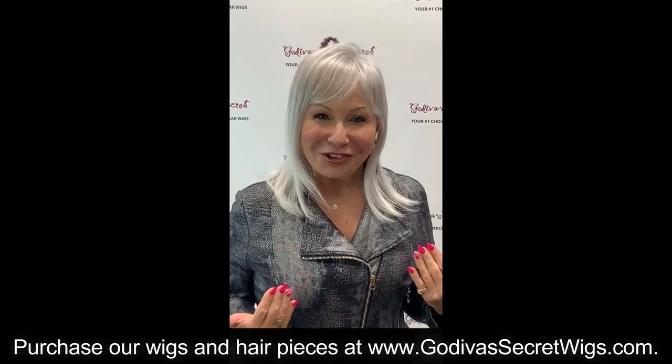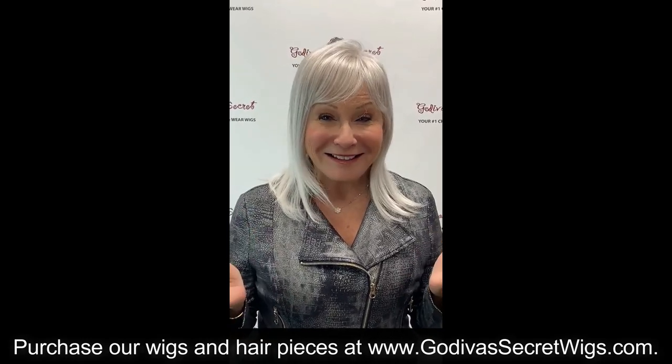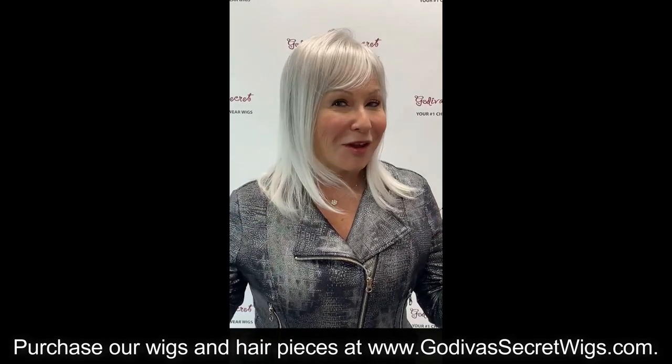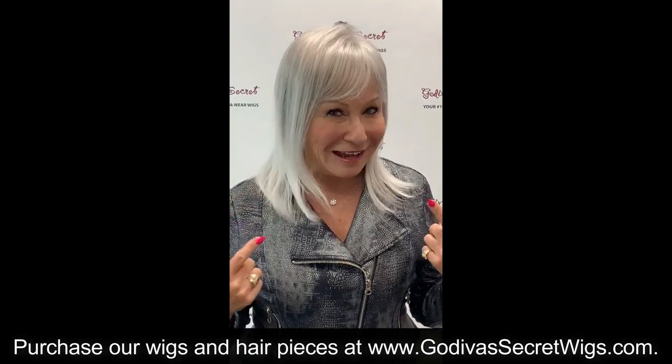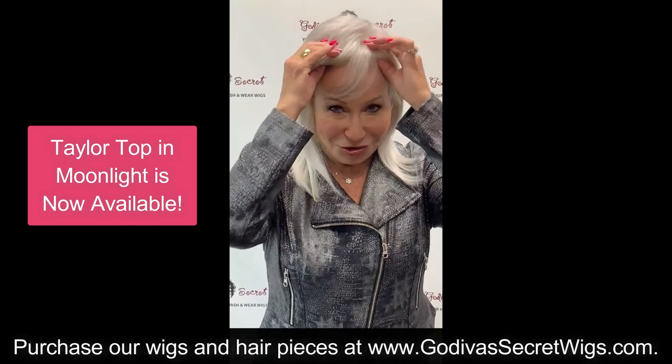Hi, I'm Rochelle with Godiva's Secret Wigs, and I am so excited to share with you that we just got in our tailor top in moonlight. It is gorgeous.